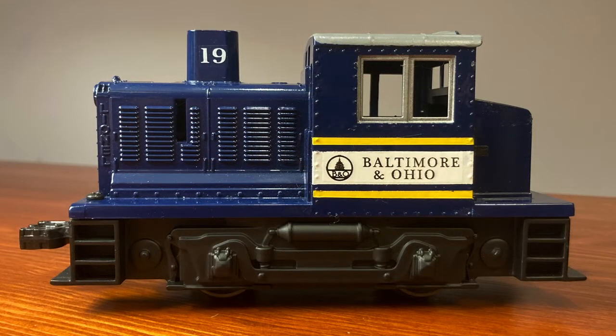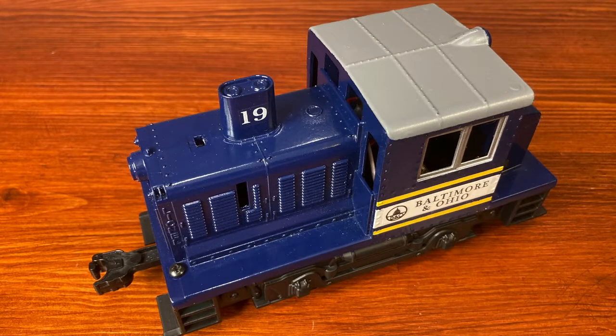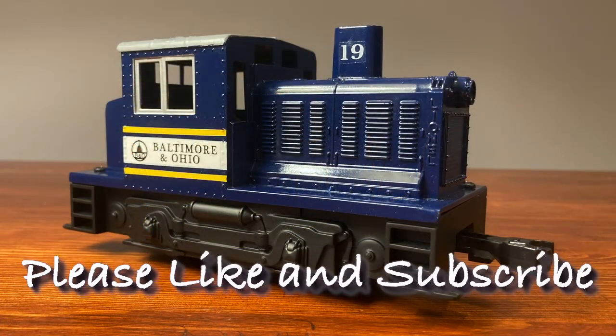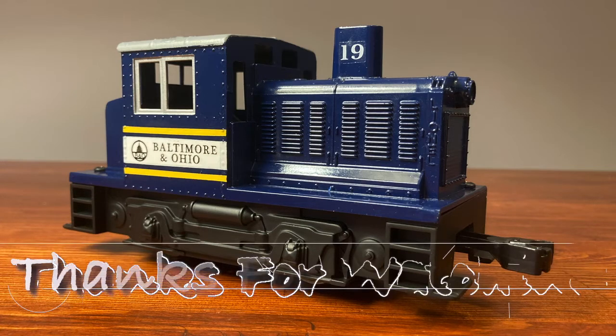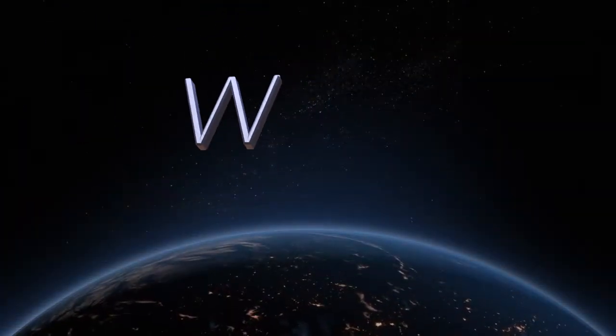But if you enjoyed this video and maybe picked up a few tips on how to paint or decal some of your own equipment, please think about liking and subscribing. Thanks for watching, and until next time, this has been Bob's Workshop.